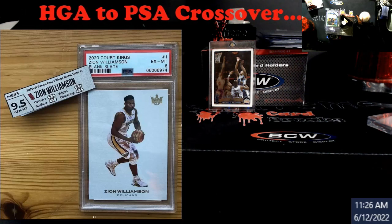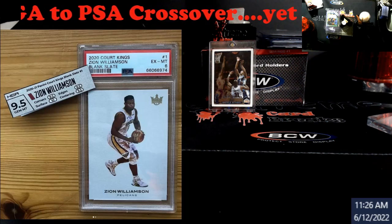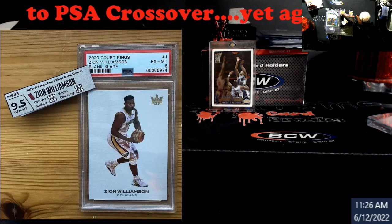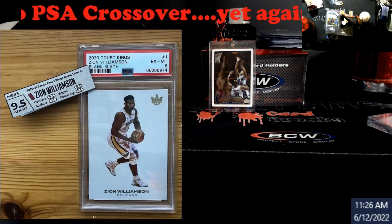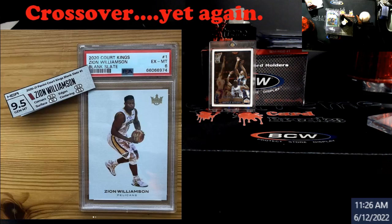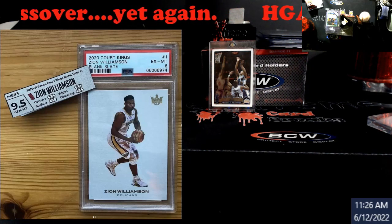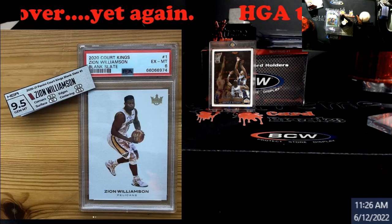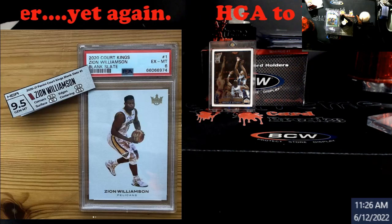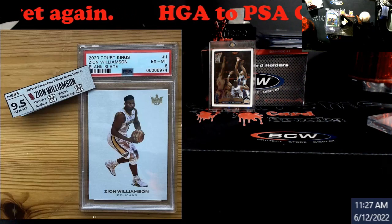Without a serial number you really can't say yay or nay unless you know the person. My biggest thing is if you already have it at a 95, great. But if you're not a fan of HGA — I don't use them, I use three companies — you're going to probably take a hit trying to cross stuff over.